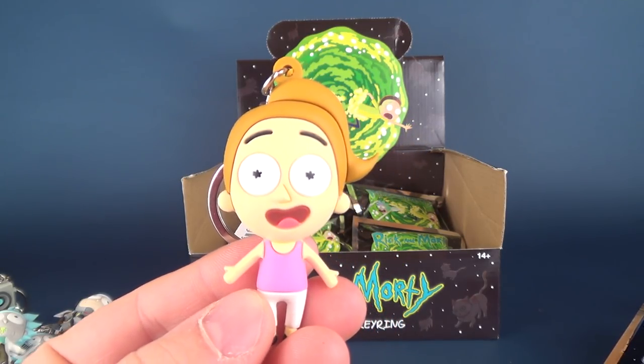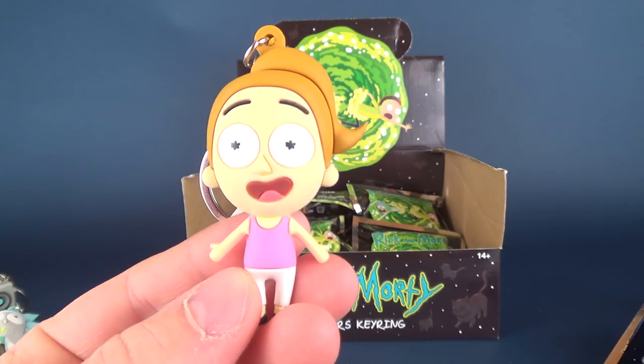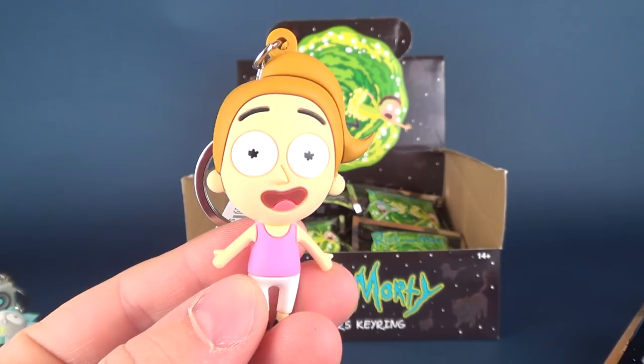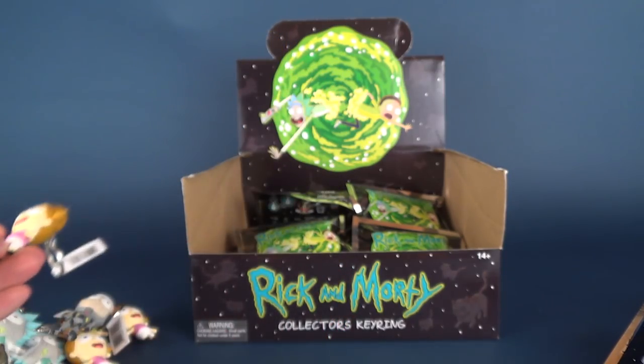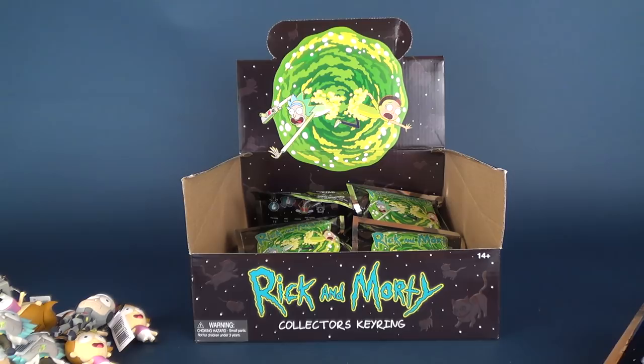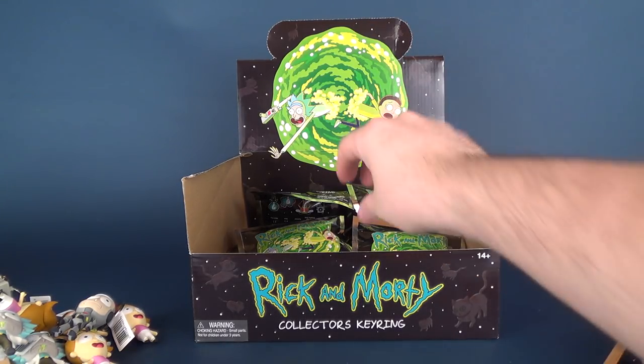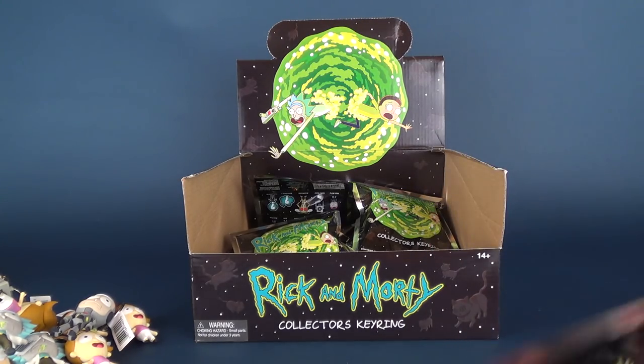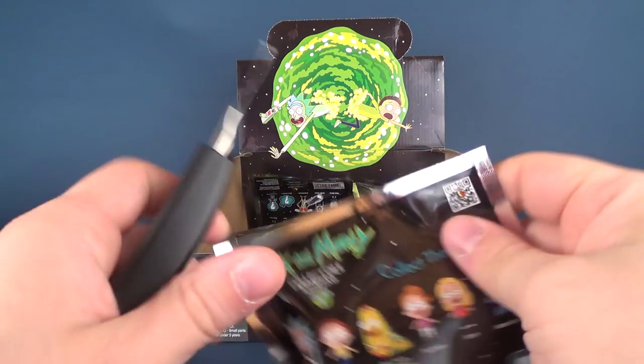Next one we have is Summer — another Summer. This is now three Summers. Speaking of summers, that's not my favorite season. Fall is my favorite season.